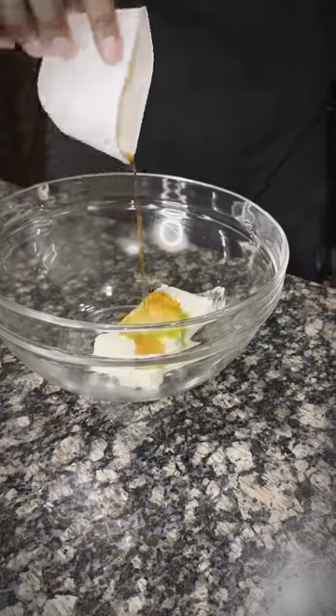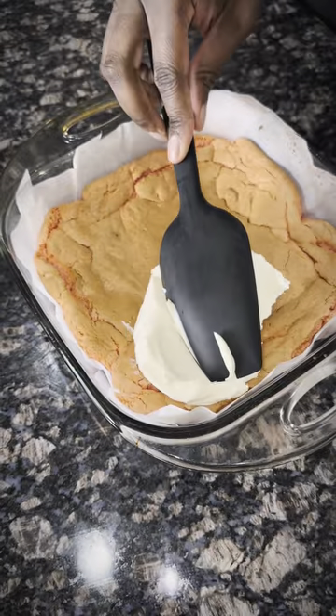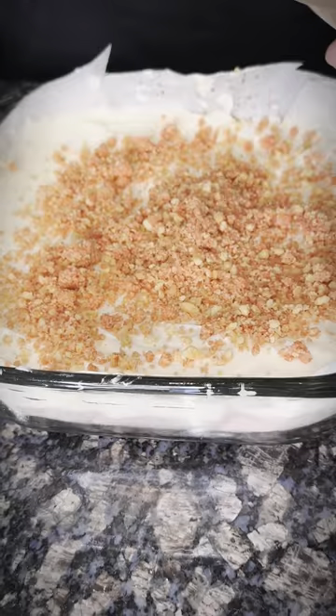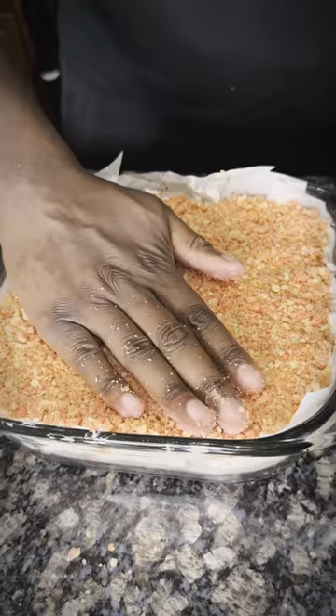Let's make our icing mixture — that's butter, vanilla extract, cream cheese, heavy cream, and powdered sugar. As always, directions and links are in the description.